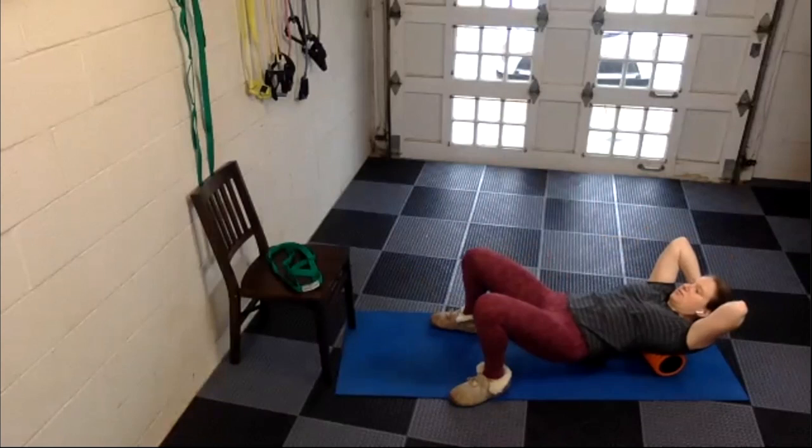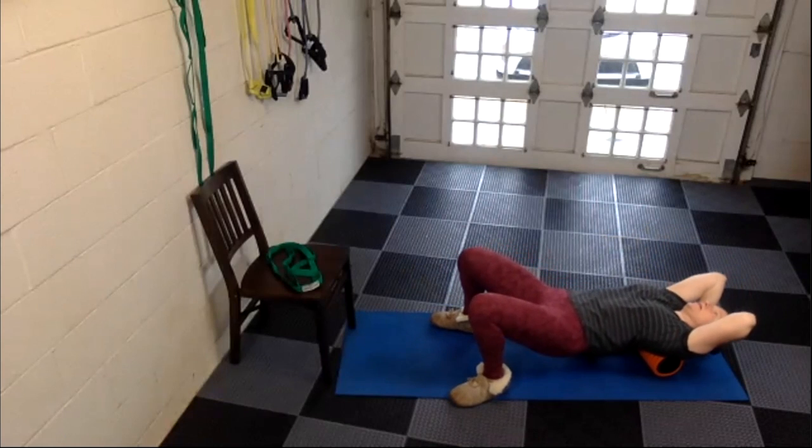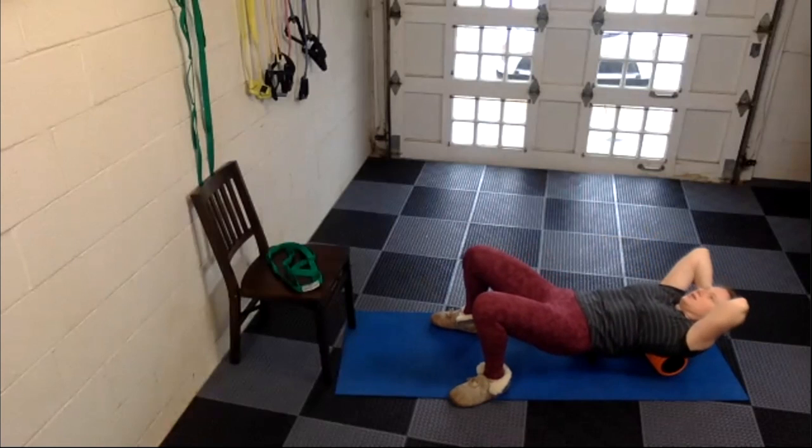Don't forget to pause once in a while here. When you feel a spot that needs extra work, you can kind of arch your back and forth over that area.